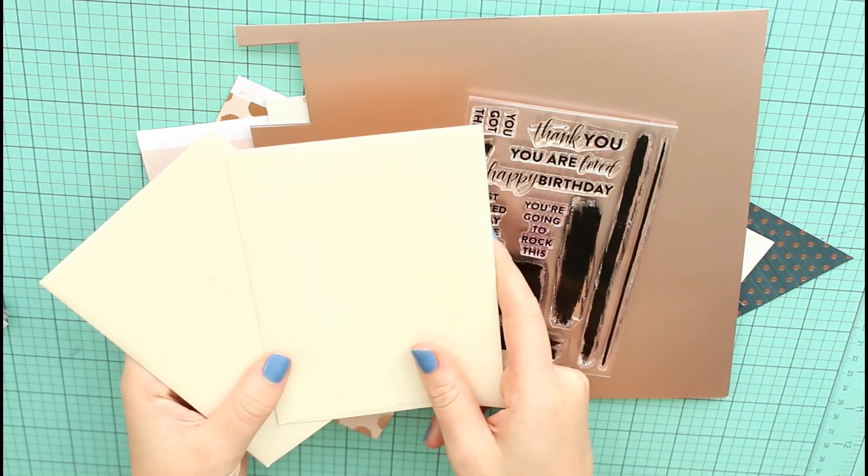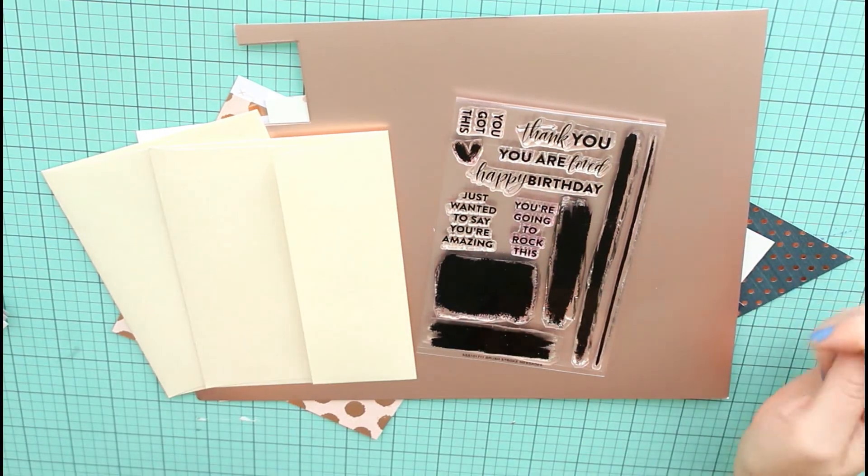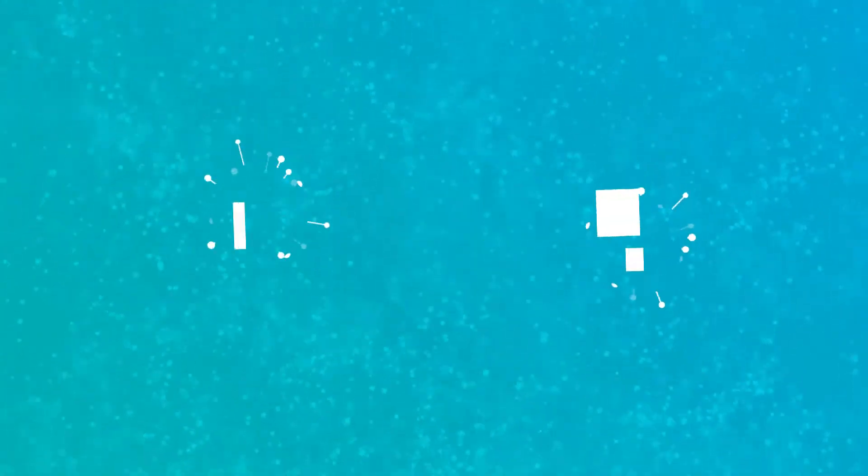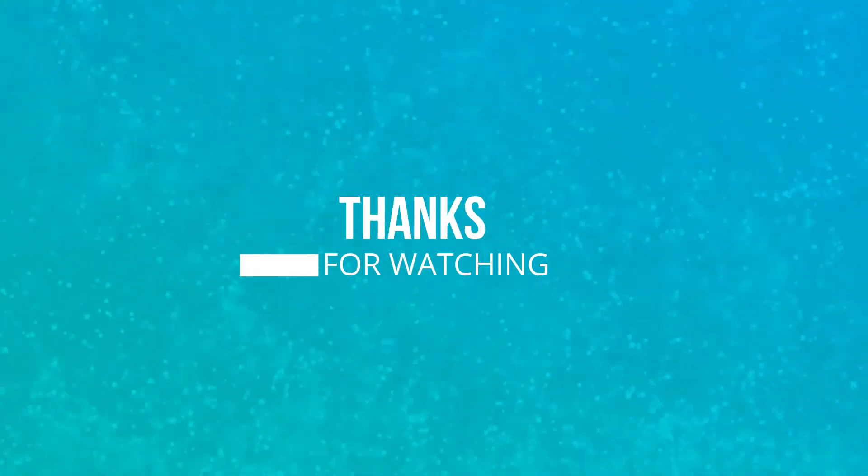That's about it — I hope you guys enjoyed this video. Thank you so much for watching. Please subscribe and give this video a thumbs up if you're interested in seeing more. Have a fabulous day, bye!